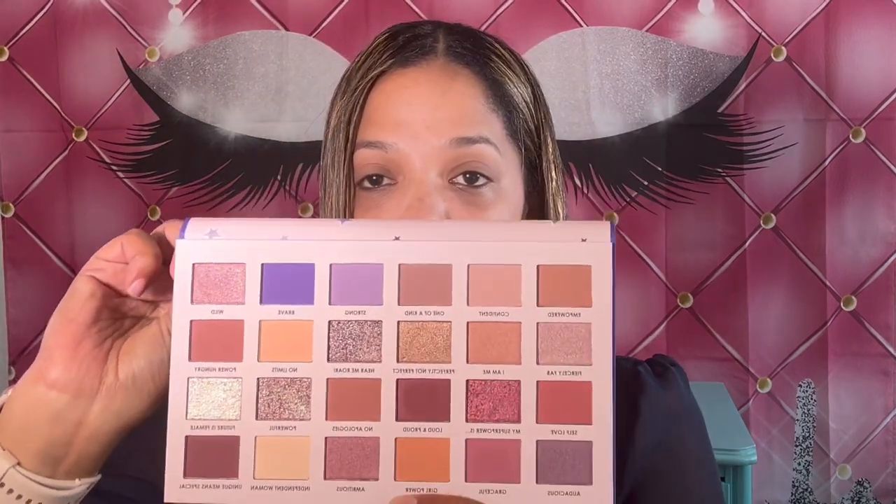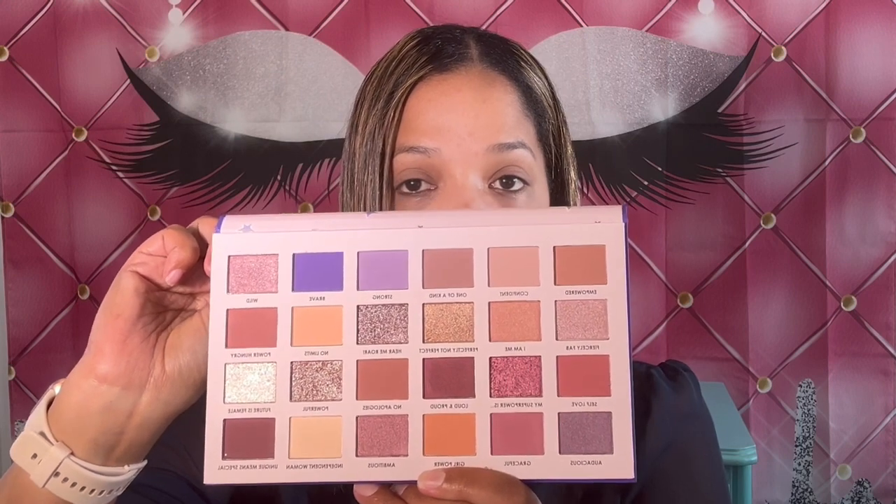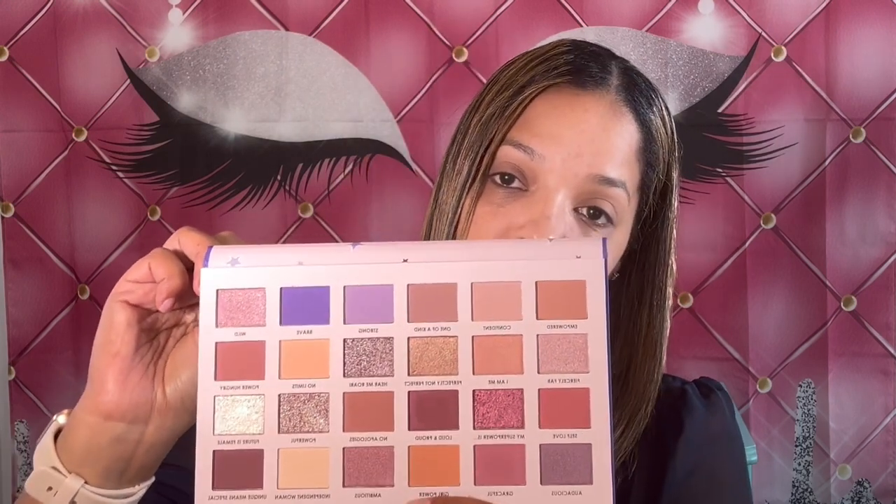I did get the Ciate London I Am a Woman What's Your Superpower Volume 2 palette. These shades are very pretty and I think they're going to go well with what I'm wearing today. I'm probably just going to go in with a couple shades as a transition color — I'm going to mix them because they're rather light. I'll go in with Empowered and No Apologies and just mix them on my eyelid.